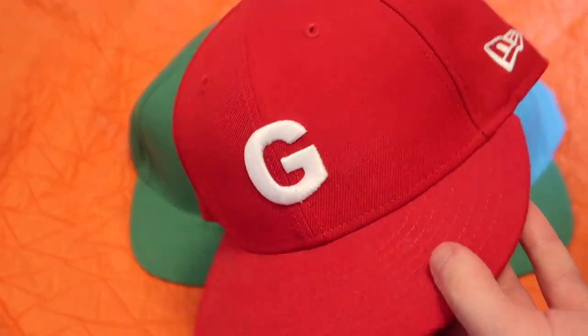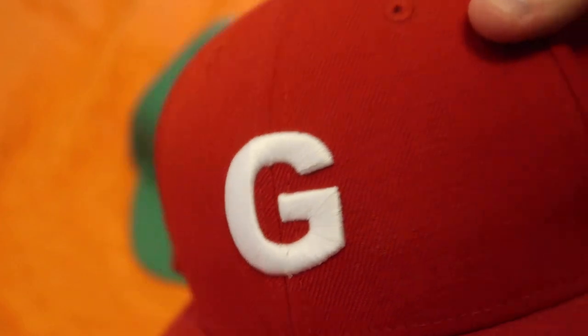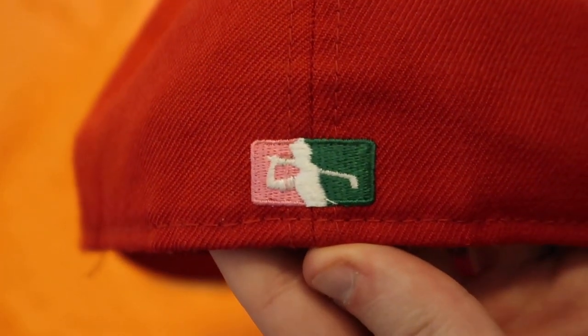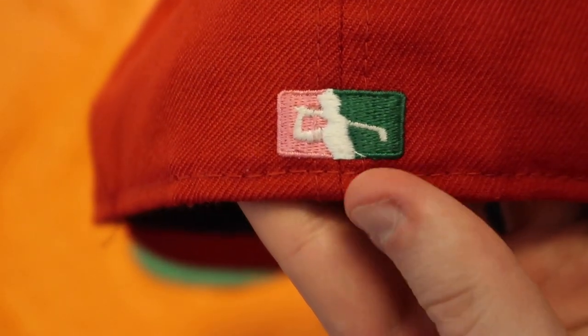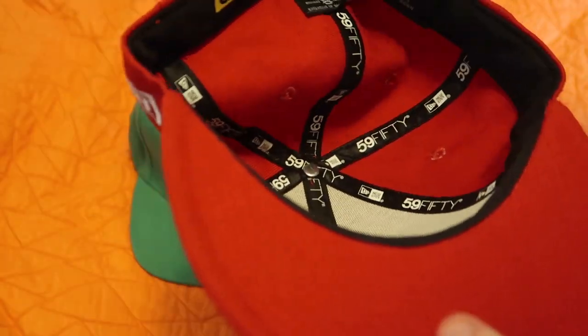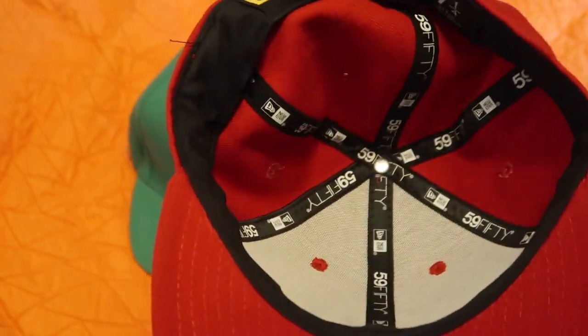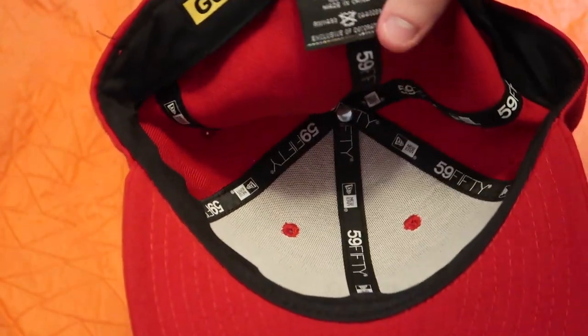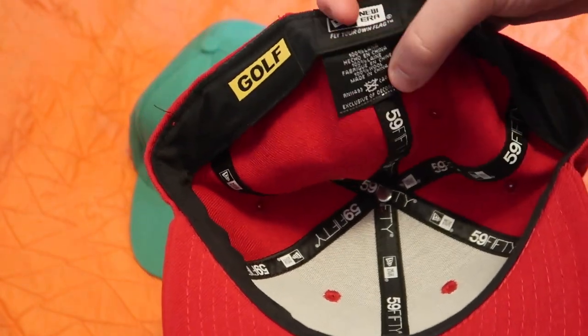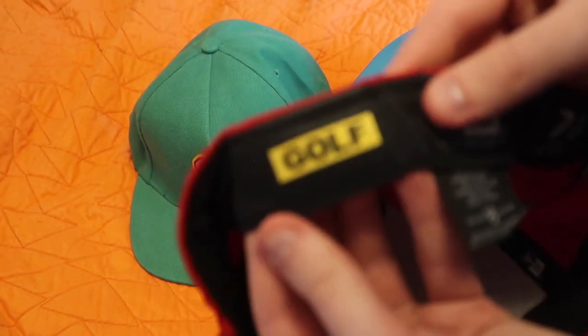Looking at the newer hat — this came out around 2016 — we got the embroidered G looking real nice. This is a New Era hat, not made by Golf. We've got the New Era logo on the side. One of my favorite aspects is a little golf guy that looks like the Major League Baseball logo stitched on the back — super nice touch. It's all red, low crown fitted, which I really like. The liner is your typical 5950 New Era hat.